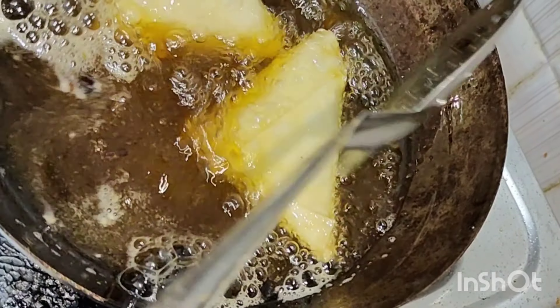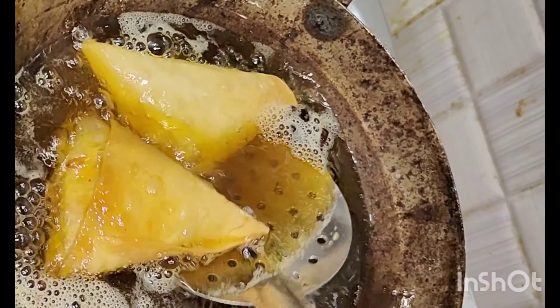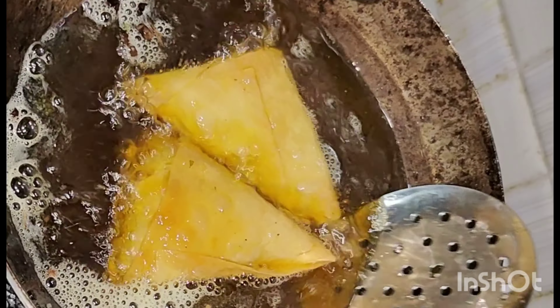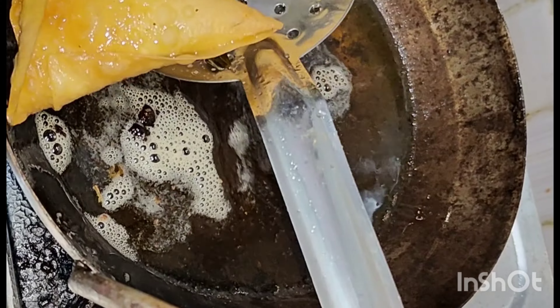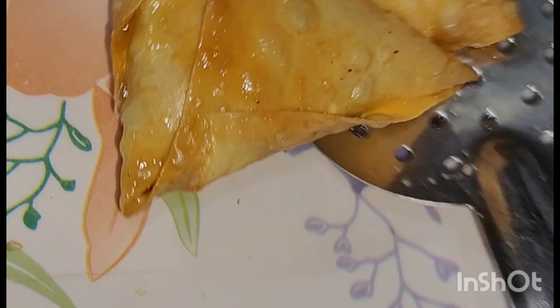Now we have a samosa sheet available in local stores. We fold it in a conical shape and seal the edge.